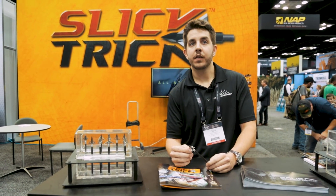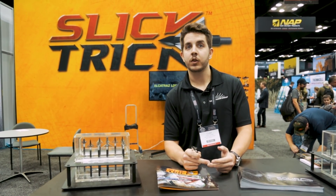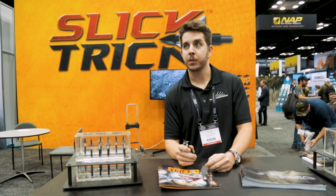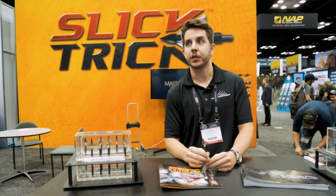The MSRP on this broadhead is $42.99 and you can go to either Amazon or SlickTrick.net and order the broadheads through one of our online retailers or any of our Slick Trick dealers located on our dealer locator.